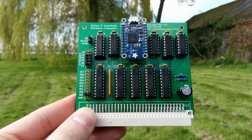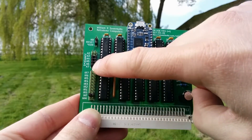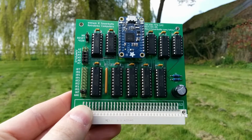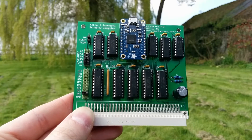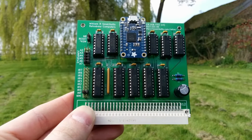Another nice thing the card has is interrupt support. You can set which interrupt it will trigger on the ECB bus. So if the FIFO is full, you can set the card up to raise an interrupt for the processor when either of the FIFOs are empty, and then you can go off and do something else. And when the PC has drained the data over USB, you'll get an interrupt to tell you that there's space in the FIFO.